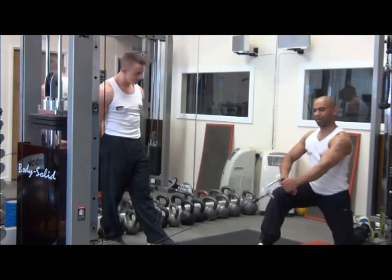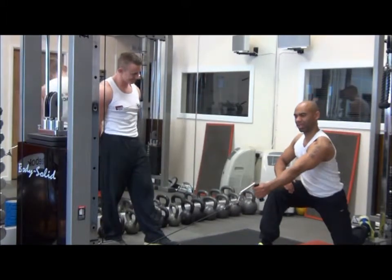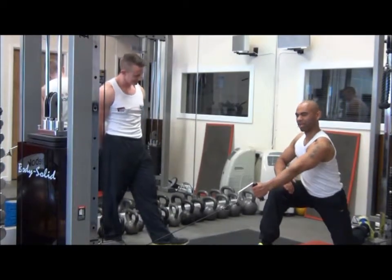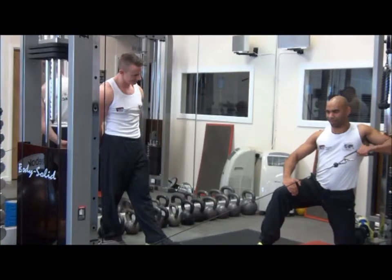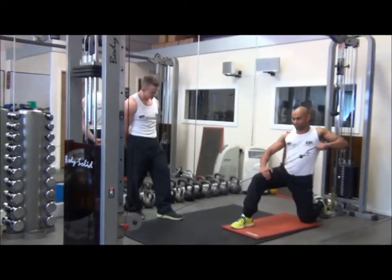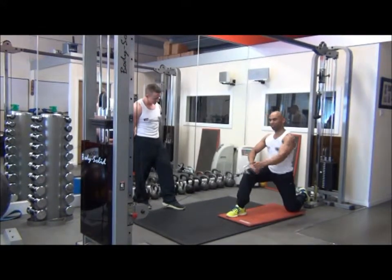Pull the cable back with a slight rotation, squeezing the shoulder blades together on the effort. Inhale on the way back, exhale on the effort, keeping a nice smooth motion — two seconds out, two seconds in. Make sure you get a nice good pre-stretch at the start.